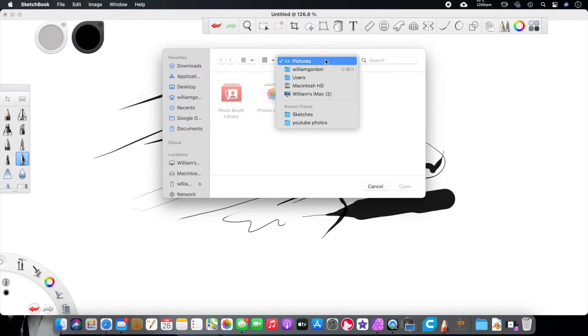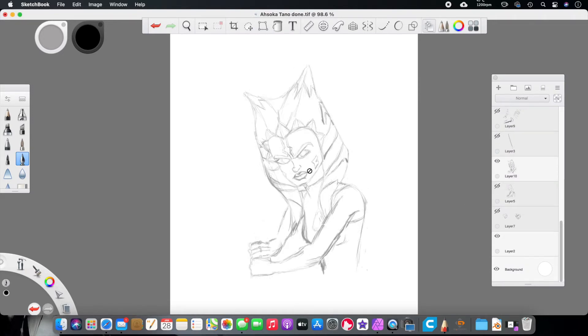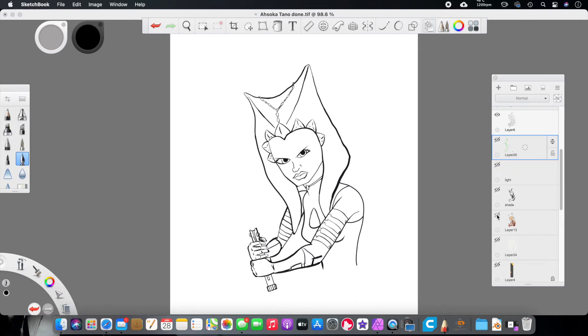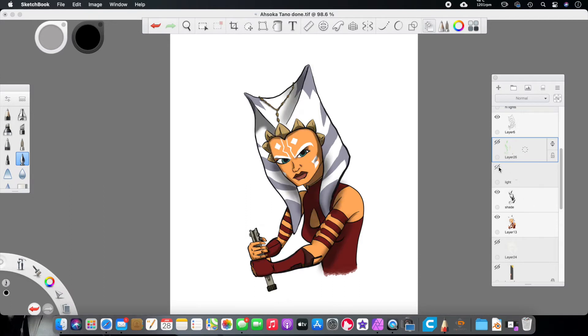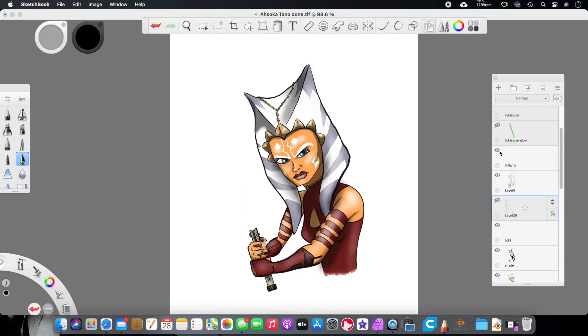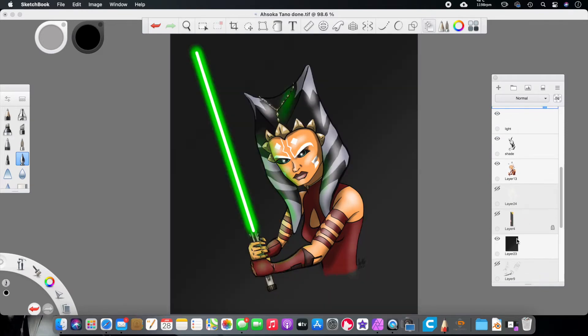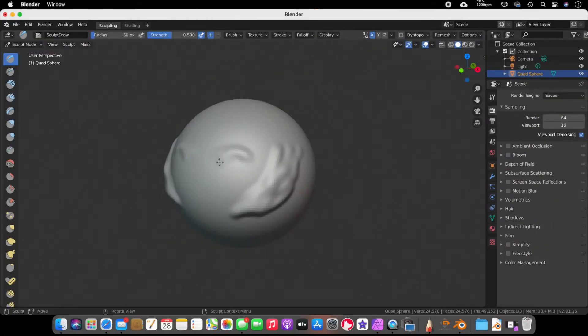I'm going to open one of the drawings I did — this one is Ahsoka Tano. I did a layout first, then went over that layer and readjusted to get her looking better. I drew in the lightsaber as a reference, put in more of her details, then inked her, threw on some basic colors, did shading, lighting, highlights in the eyes, lightsaber glow, and threw some green highlights to cast from the lightsaber. Then I added a background — and boom, we have Ahsoka Tano.